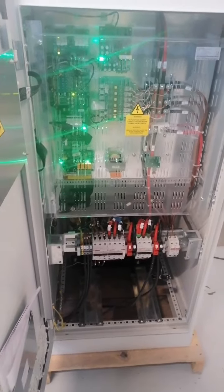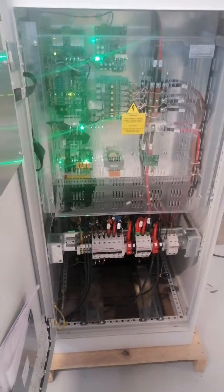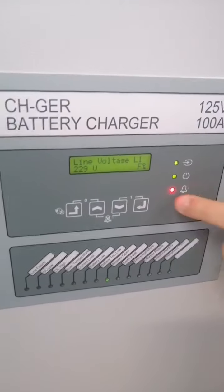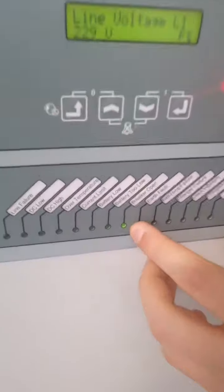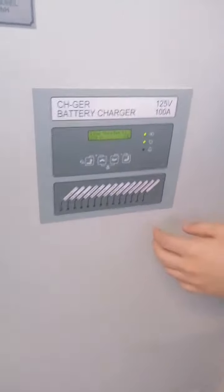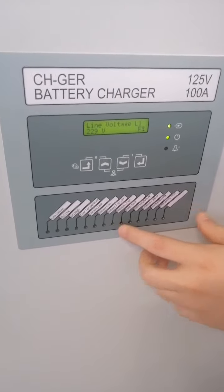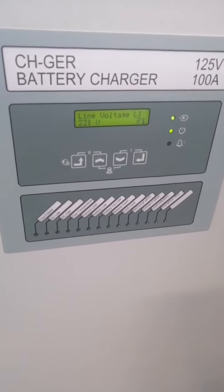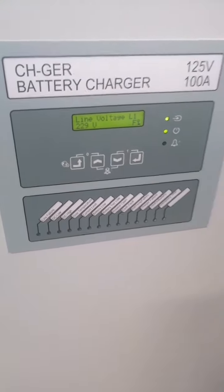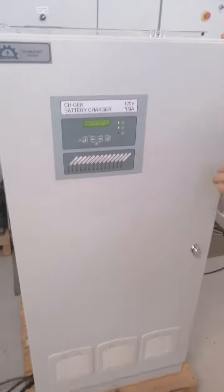Let me show you how to use the alarm in case of a fault. For example, if the battery breaker is open, you will receive a breaker open alarm — as you can see, the alarm LED is lit. When I close it again, the alarm is gone. The blinking LED means the alarm happened in the past and is now okay. If you press this button, you will reset the alarm, and now the alarm is gone.